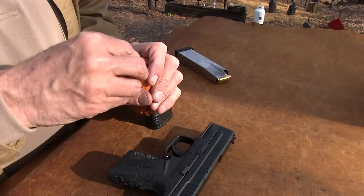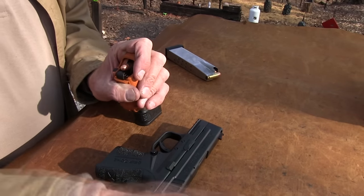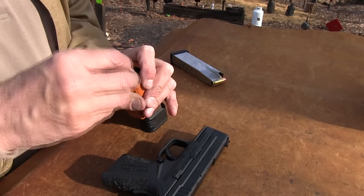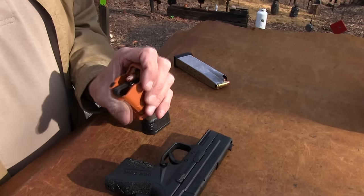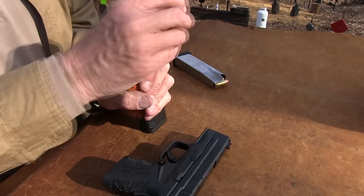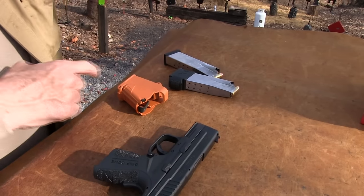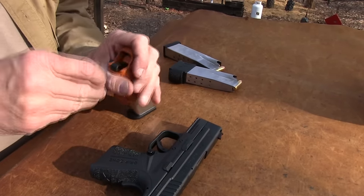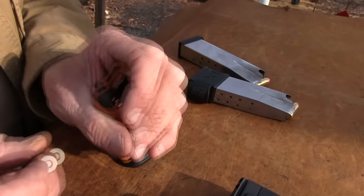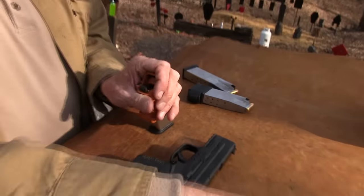One thing I noticed when I shot this for the first time yesterday — I was able to hit with it. That's one of the tests I do when I get a firearm: I just load it up and shoot it, sometimes just with one hand, to see where the sights are. If they're anywhere close, how hard is it going to be to shoot? The first couple of shots I hit the red plate with it. Sights are on. Looks like I'm not going to be able to use that as an alibi.